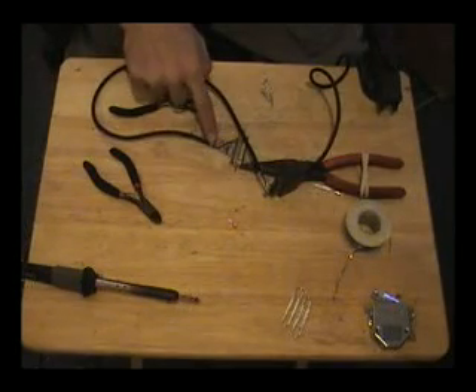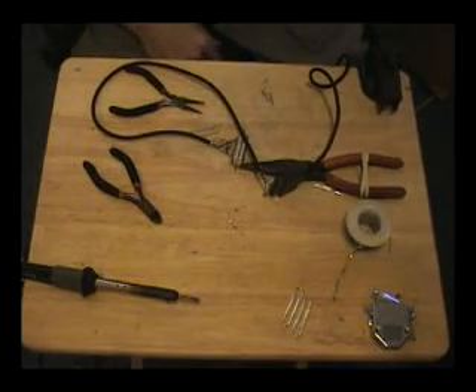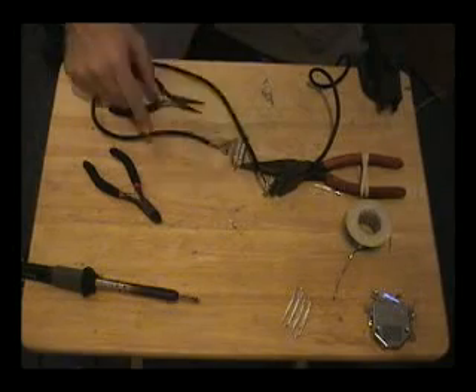Everything's soldered in over here and everything's all hooked up over here. Now what I'm going to do is verify that all of this works before piecing together a hood for this end.